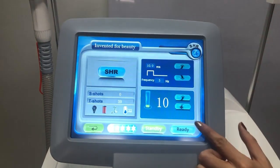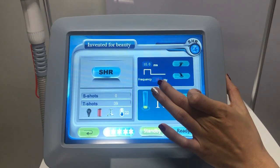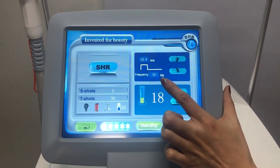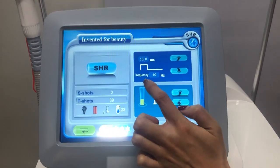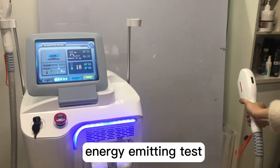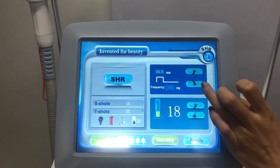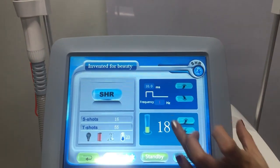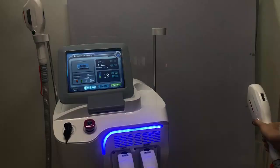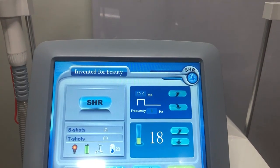So now we could look at the SHR mode. Here we could adjust the different frequencies — the max is 10. The energy setting — the max is 15. I would like to show you the difference of the different frequencies. Now the frequency is at max, 10 Hz. After setting, you can see here it will show you the collected shot count — we have taken 21 — and this handle has totally taken 16 shots.